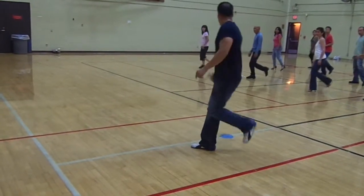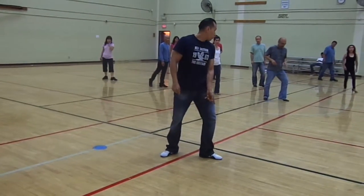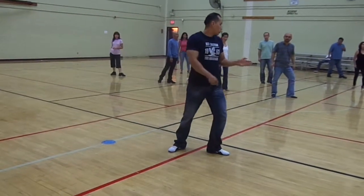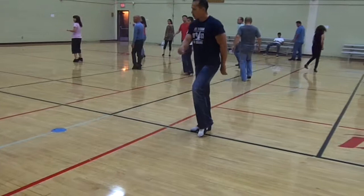Now we're going to move backwards. One, two, three. Notice how I turn my foot. So turn your foot already. We're going to go into the turn. From here, we're going to tap and step. So we're going to tap and step. Tap and step.